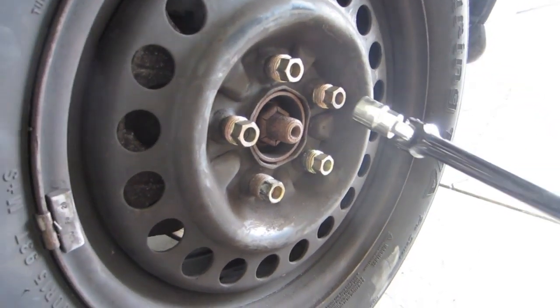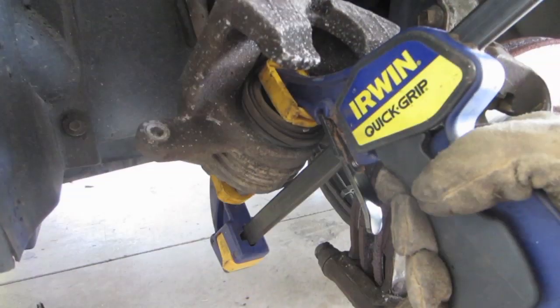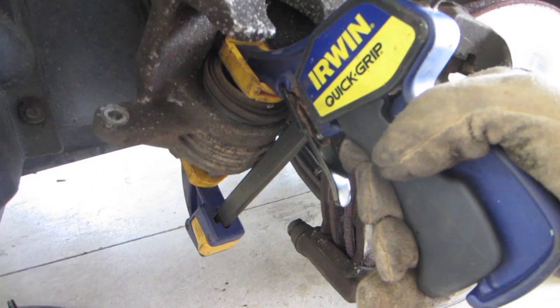This is a 19 millimeter. Next step: take off the caliper. With the caliper off, we can go ahead and depress the piston.